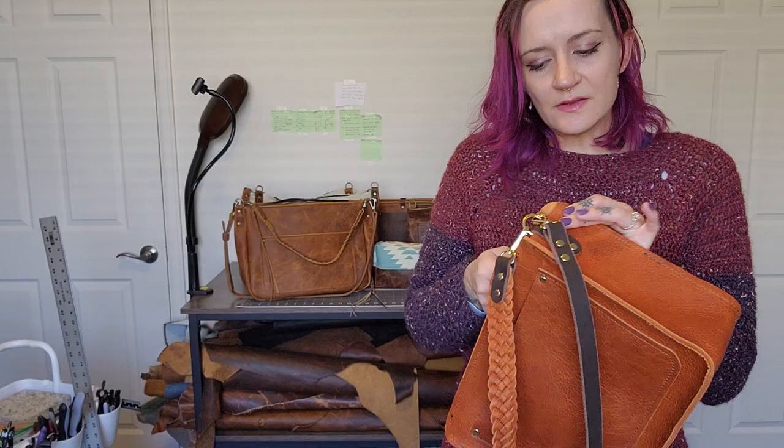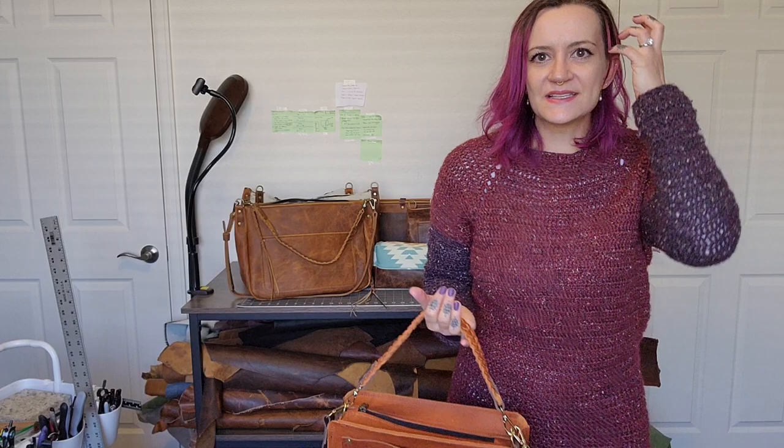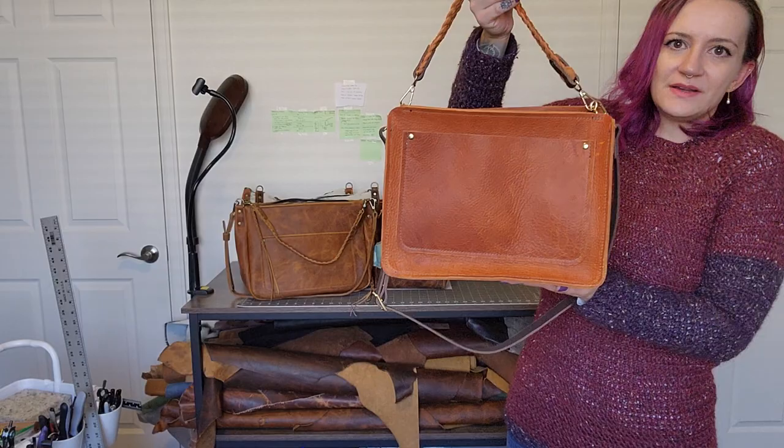I've always meant to make one of these for myself to keep — maybe in tan Kodiak, that was really pretty. But I just don't keep that many bags because I don't need that many. I work from home, and on the rare occasion I do go out, it's not very often.